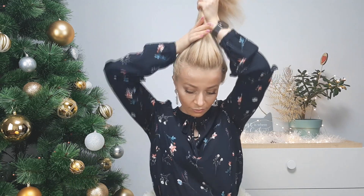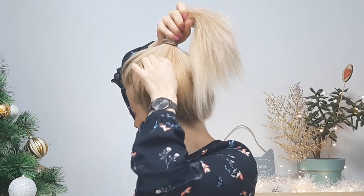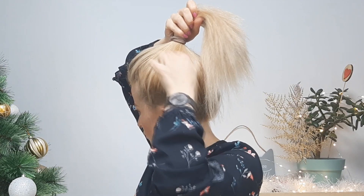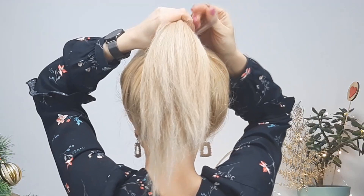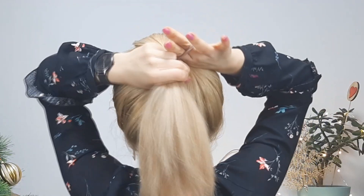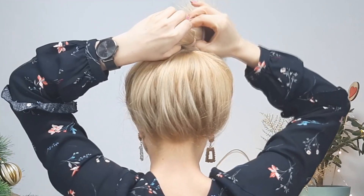Grab all your hair into a very high ponytail. Make sure everything is nice, smooth, and tight using an elastic. Then you want to loosen your ponytail like I'm showing, and grabbing your elastic you want to take it into the elastic of our ponytail like I'm showing — stretch it well like that.